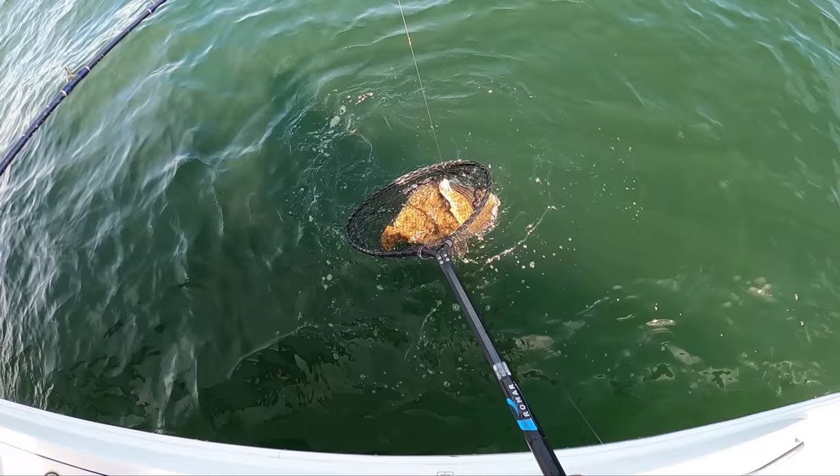Oh, look at that! We're still on them here, so that's good. That's a nice fish on the bottom, plus you had another one on there.